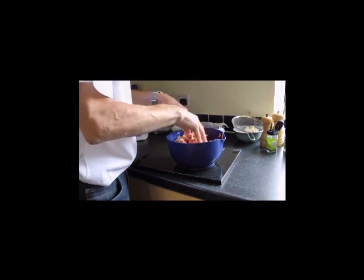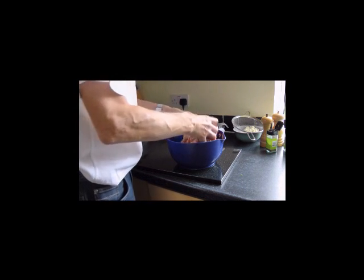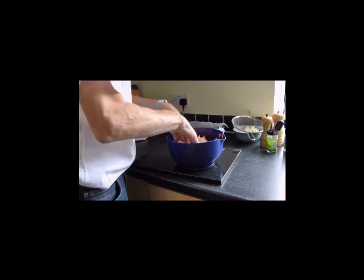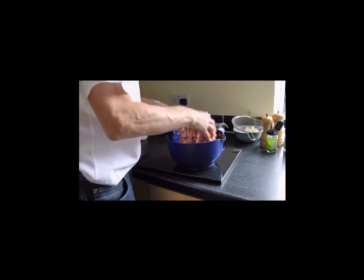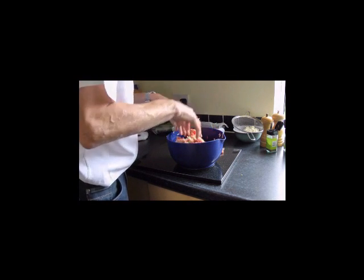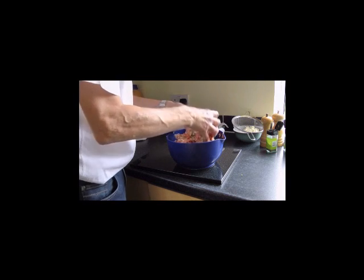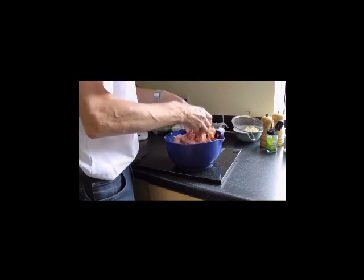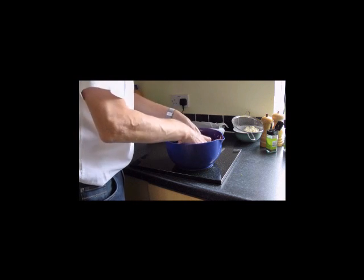When we've got all this combined together we're going to add some stale bread, which you can see just top right over there. All we've done is break it down into small little pieces. If you've only got fresh bread, the best thing to do is lightly toast it — just for a minute or so far away from the grill — and then break it into small pieces and put it to one side. It will quickly go almost stale.